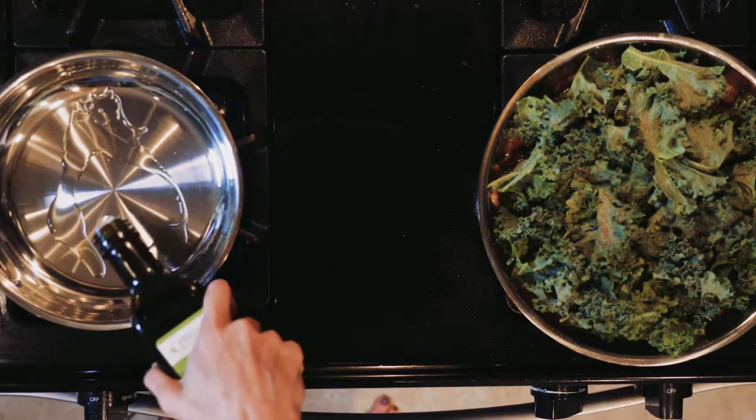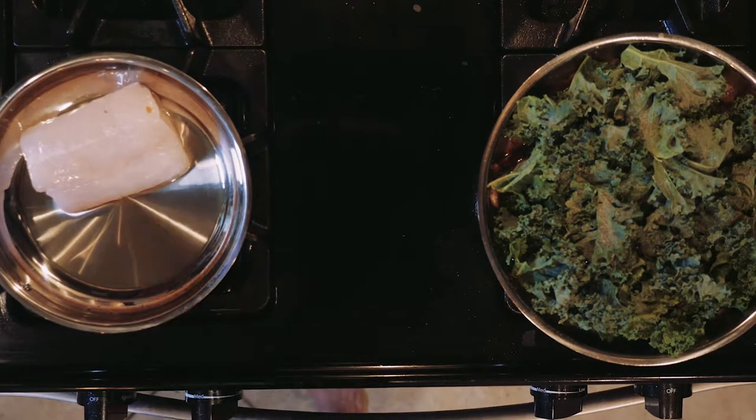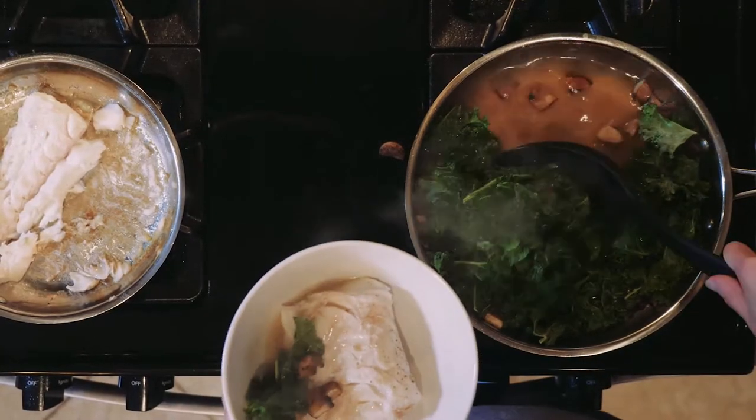Next, heat a little oil or butter in another pan over a medium-low heat. Once hot, add the cod and season with salt and pepper. Cook the cod for three to five minutes, then turn over and cook for another three to five minutes. Turn off the heat when done.